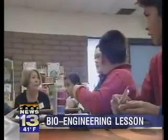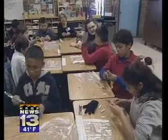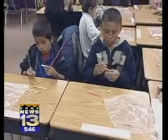UNM faculty from the engineering department went to Dolores Gonzalez Elementary School this morning with a little bit of an experiment for fifth graders. They gave the students kits filled with regular materials — things like chalk, pipe cleaners, and pieces of tubing — and asked them to build a finger.